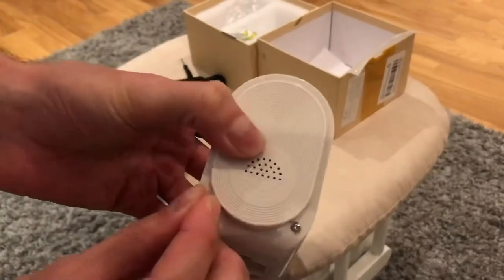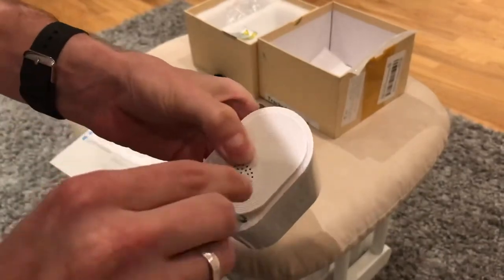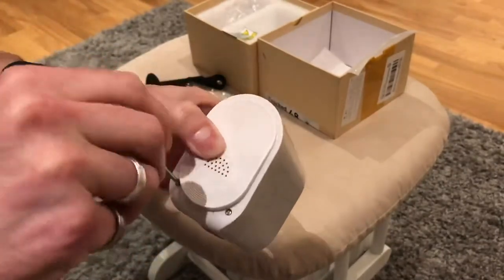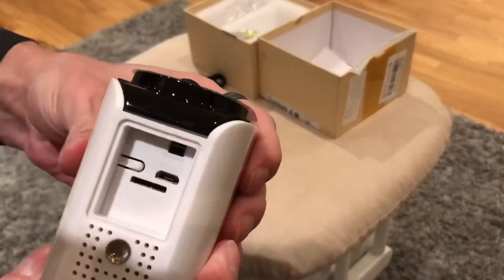This camera also has infrared so it has night vision. I'll show you a bit later on where I cover up the night sensor and it will then trigger the infrared, so you'll see the picture go black and white.